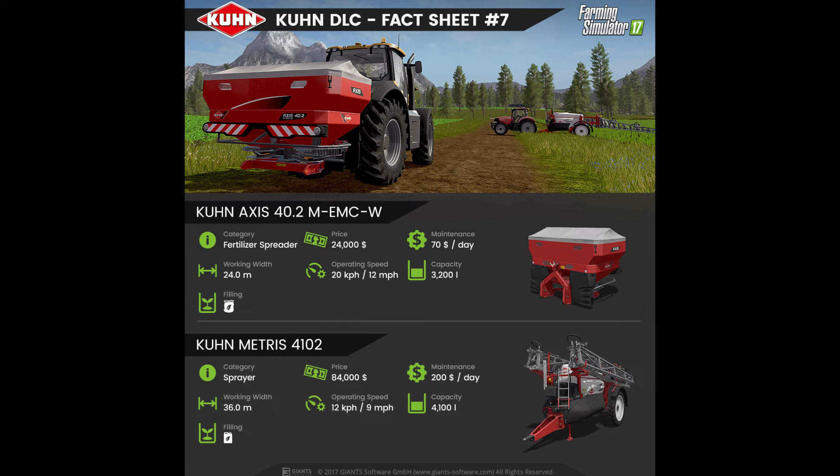Also in fact sheet number 7, we have the Kuhn Axis 40.2M EMC, which is a fertiliser spreader. With a price of $24,000 and a maintenance fee of $70 per day, it has a working width of 24m, an operating speed of 12mph, and a capacity of 3,200 litres.